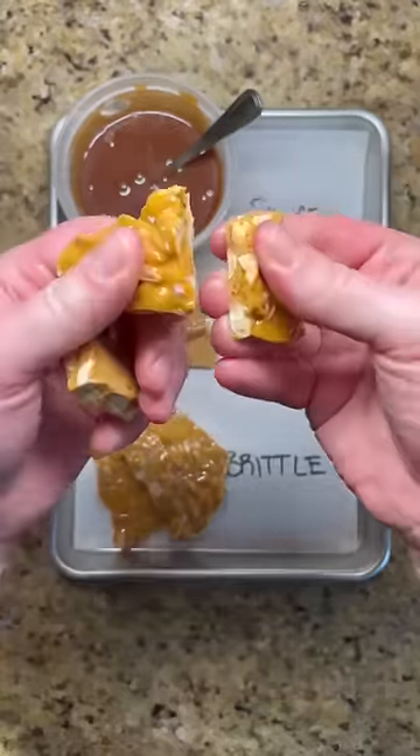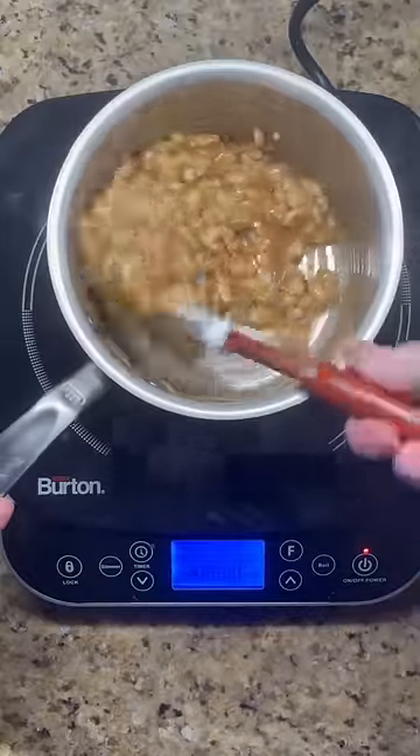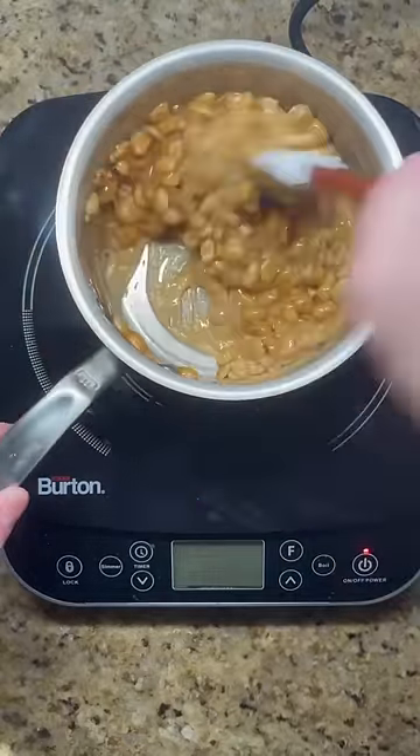And for brittle, when the sugar starts to caramelize, add peanuts and wait until it reaches an amber color. Then finish with baking soda and watch the mixture foam up for a crisp and airy texture.